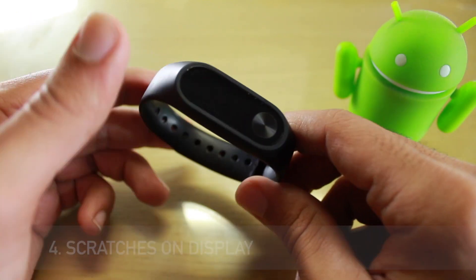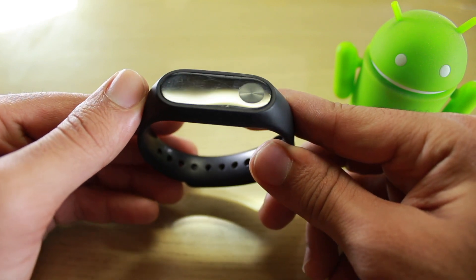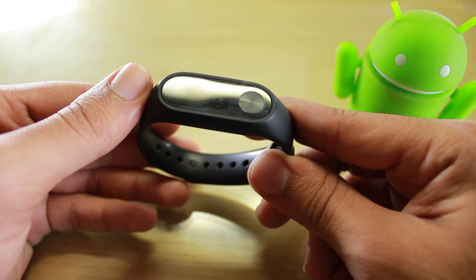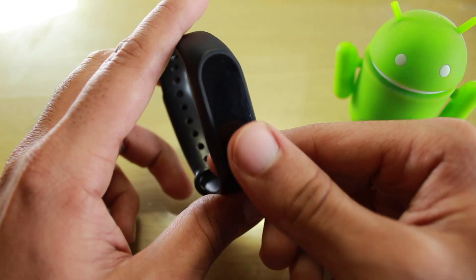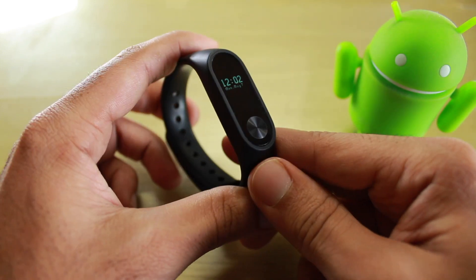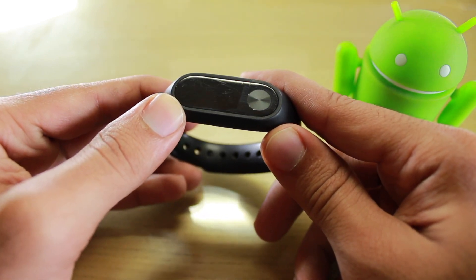Point number four is scratches on the display. I'm not sure whether it's visible to you, but if you use it roughly — I use it 24/7 — you might get some scratches on the display. It would be better to buy a screen protector. The scratches are hardly visible normally, but if you look in direct light you'll notice them.